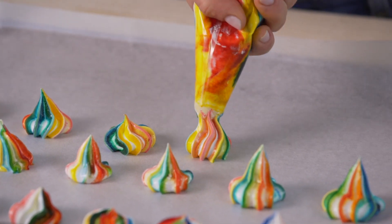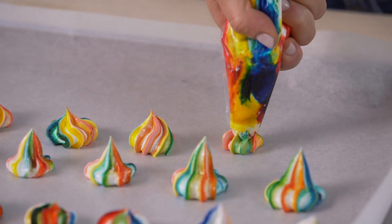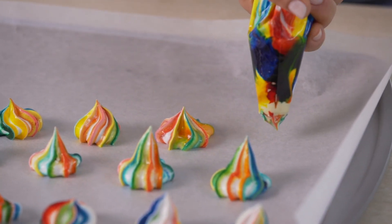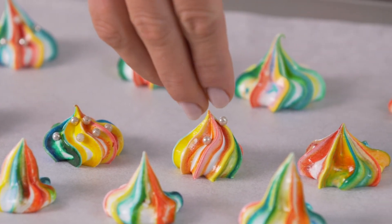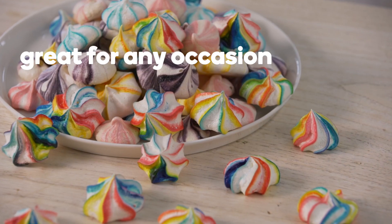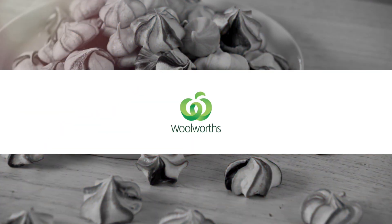Pipe the meringue onto lined baking trays and you'll see the striped effect created by the gel colour. Have fun creating different shapes or colour variations. For even more sparkle, add silver cashews. Rainbow meringues make great cake toppers for any occasion.